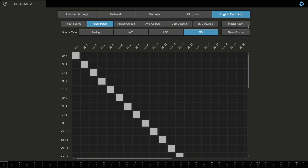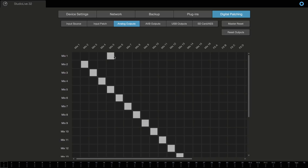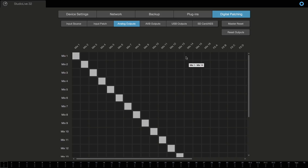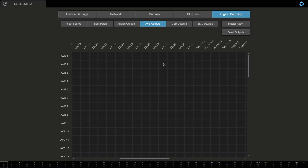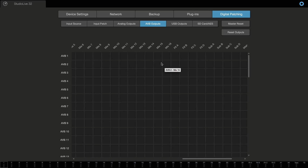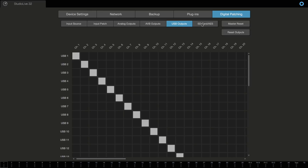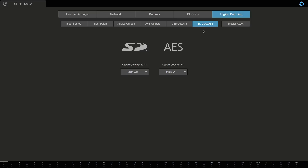Over here on the right, we also have the master reset and the reset all. If I'm on my analog outputs and I've got something set up, I can say reset those outputs. It's going to give me a warning to make sure that's what I want to do — and there we go, we are set back to our default routing just for our analog outputs. For AVB outputs, you can scroll through and see all of the available sources, with sources on the top and destinations on the left. Destinations are going to be your AVB channels 1 through 56. The screens look the same for your USB outputs. For SD card and AES, there's only stereo routing available from mixes.